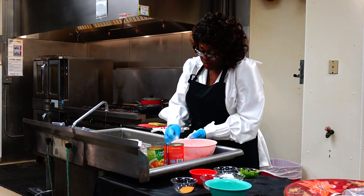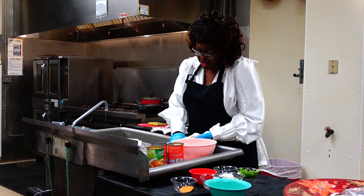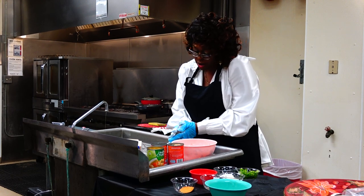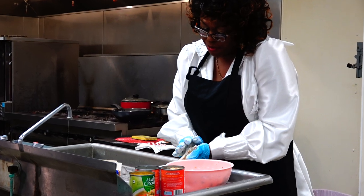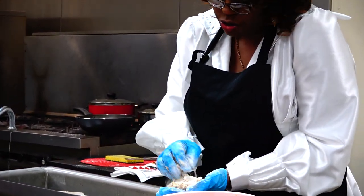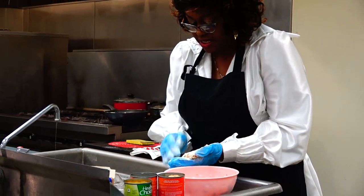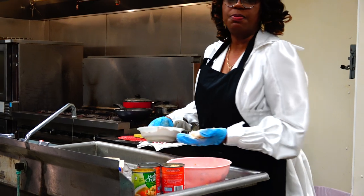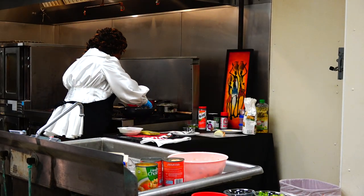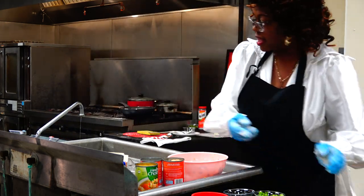Get them patted out and coated really good. This is really good with smothered potatoes and corn, or you can put sweet peas with it — whatever vegetable you like. Or you can do macaroni and cheese and sweet peas. It just all depends on what your taste buds like. Get this one over in the grease and let that cook for a second.